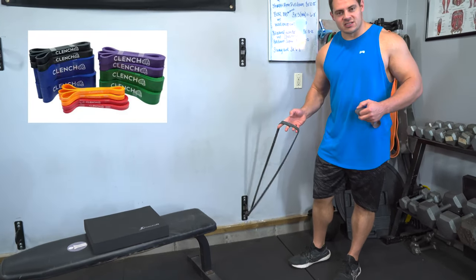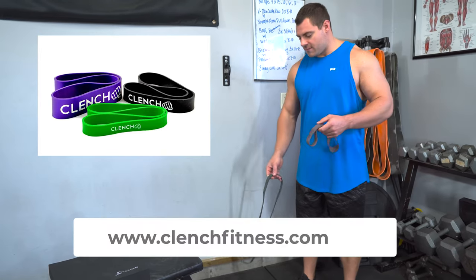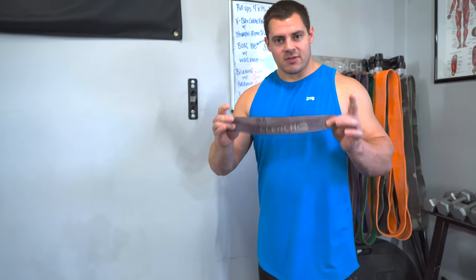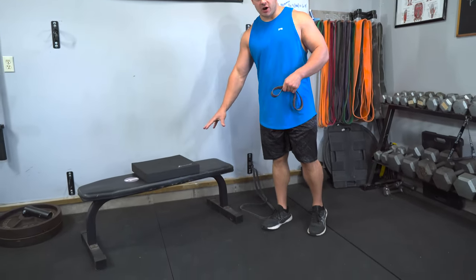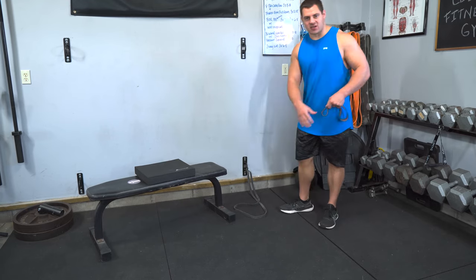You'll need at least one 41-inch band, if not a few more to progress through your sets. To hook them to your feet, we're going to use a 13-inch mini band that you can also pick up from Clench Fitness. And then the last thing you need is a bench or a chair that will allow the band to pass underneath of it.